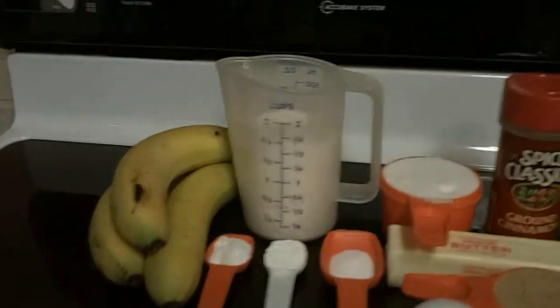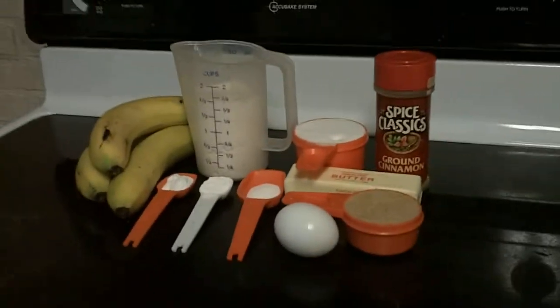Alright, here are our ingredients. Let's begin. I have greased up the muffin pan and we're going to start mixing together our flour, our baking soda, our baking powder, and a little bit of salt. Let's give that some stir action.